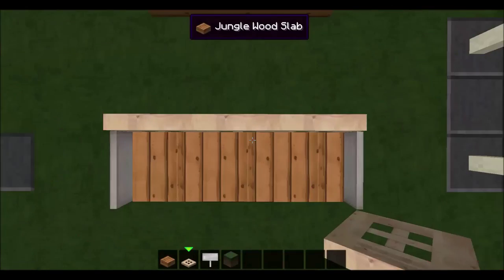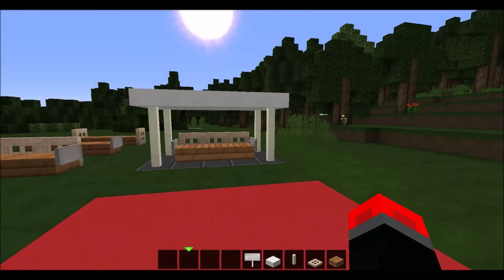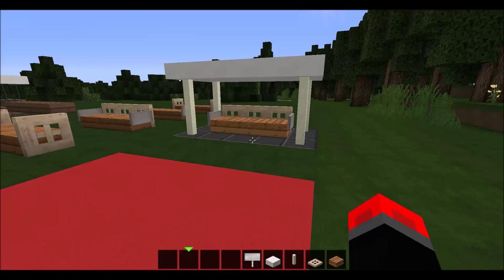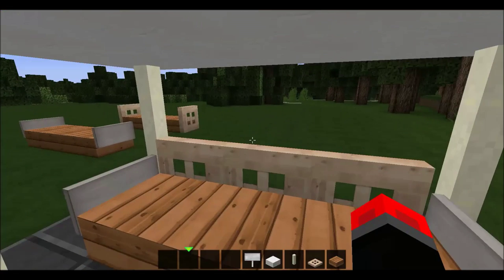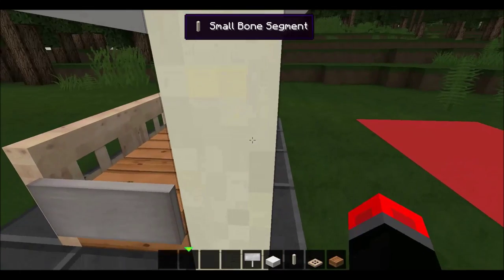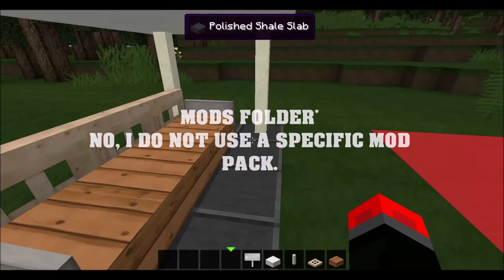Next we have the final and most epic of all — the bus stop. By the way, this is part of my mod package called Small Bone Segment.